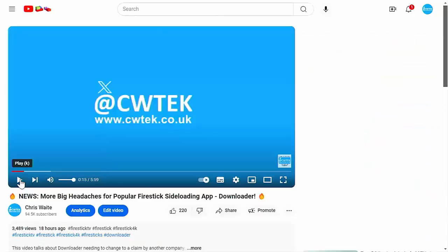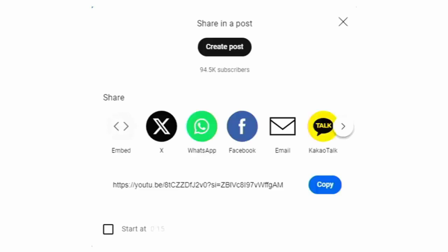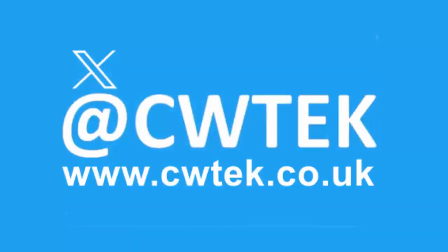If you see any videos your friends, family, or work colleagues might like, please share them on your social media timelines. You can check me out on X at CWTEK, and check out my website at CWTEK.co.uk. Thanks for watching, and speak to you again soon.